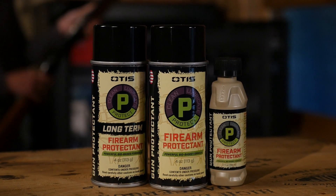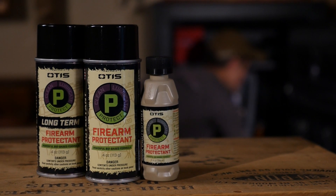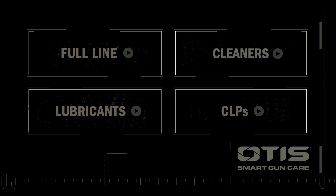It's time you double down on firearm protection with Otis Protectants. And to take the rest of your gun care to the next level, watch our other videos to learn about cleaners, lubricants, and CLPs available within the Otis Smart Chemical line.